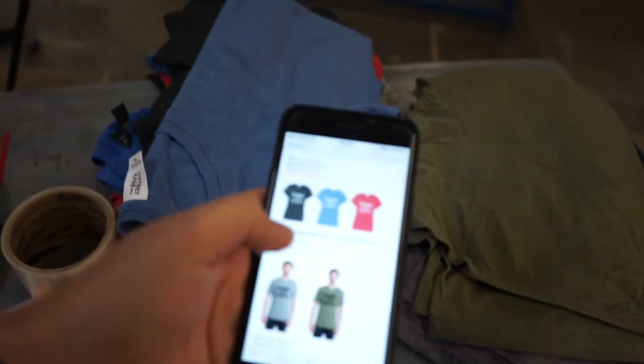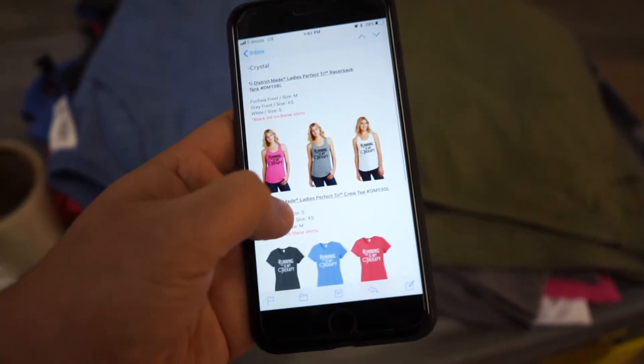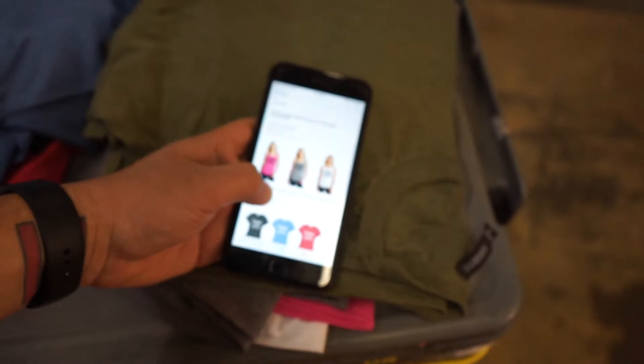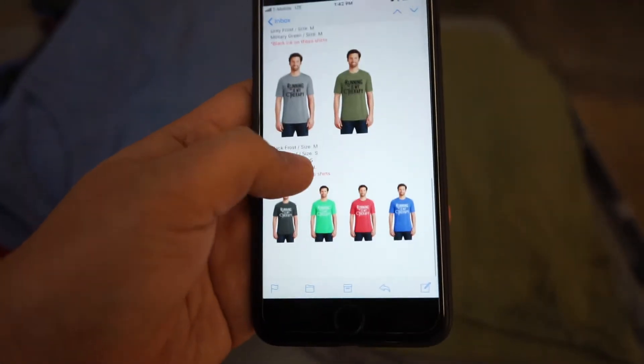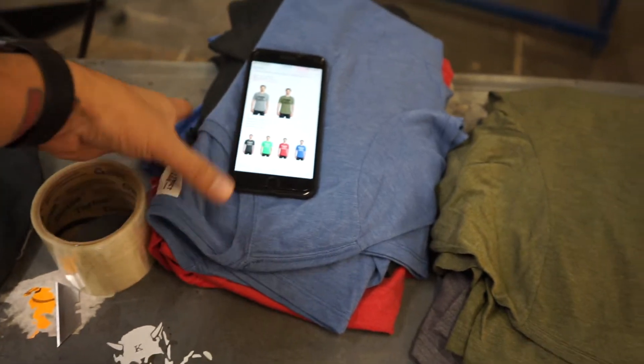Yesterday we were in here taping screens for water base — today we're going to be taping screens for color change. The ones on the right side get the black ink and the ones on my left get white ink. We're going to start with the white ink, clean the screen, and then switch over to black ink because it's easier to go from lighter to darker.